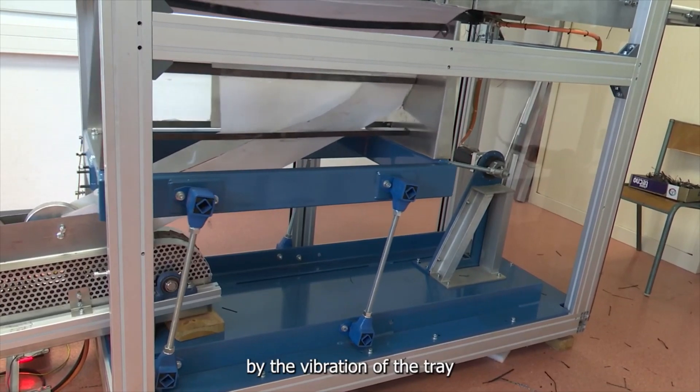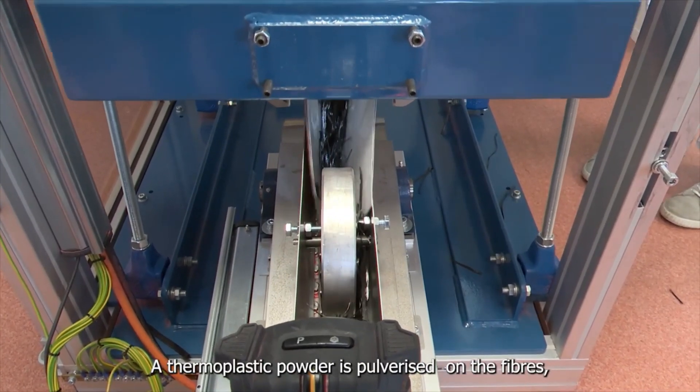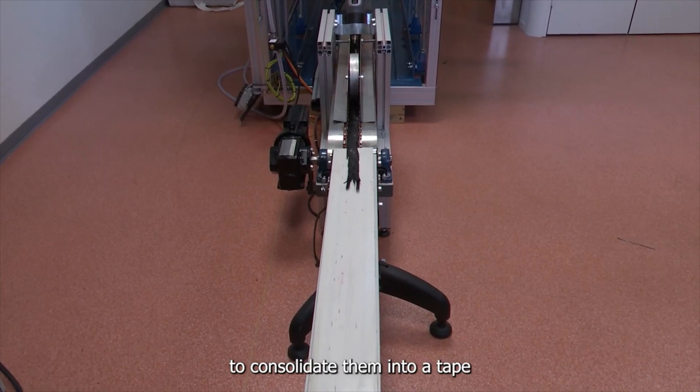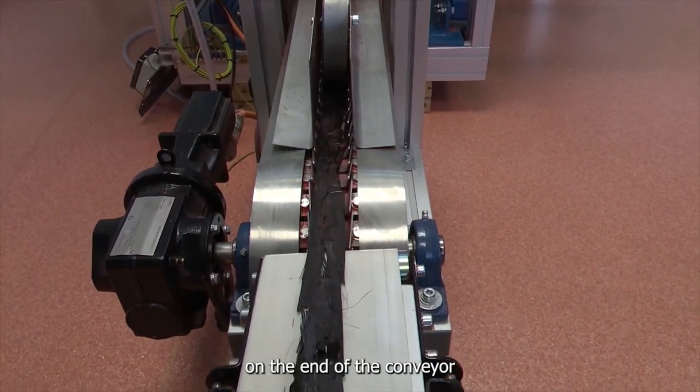By the vibration of the tray, a thermoplastic powder is pulverized on the fibers. Hot air is blown on the aligned fibers to consolidate them into a tape. Aligned carbon fibers are turned into a continuous tape.